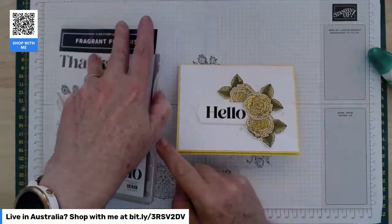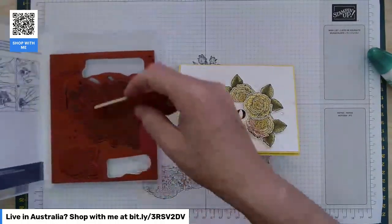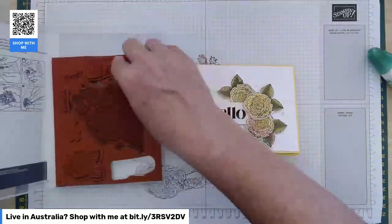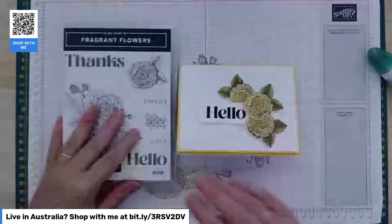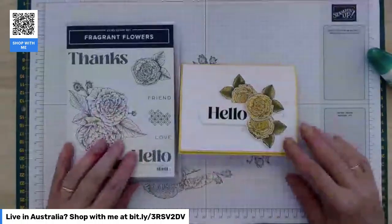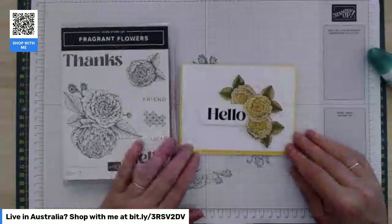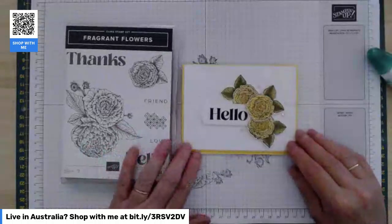Hey again and welcome back to my craft room. This is card number three in my Fragrant Flowers product class for February 2023. I absolutely adore this stamp set — that's probably why I chose it for this month's class.